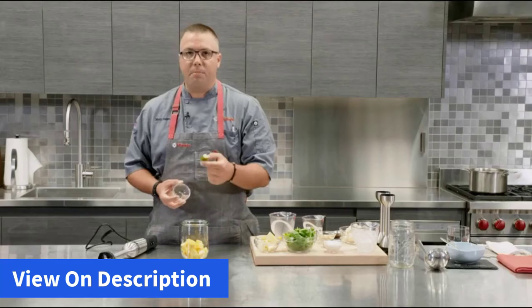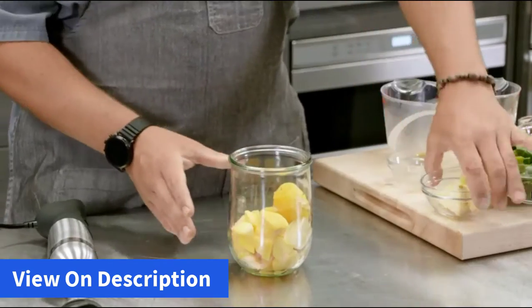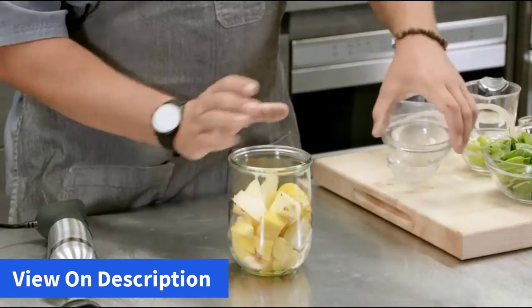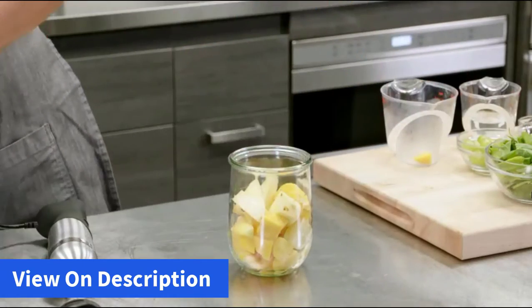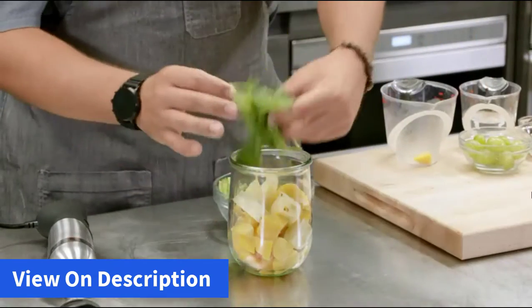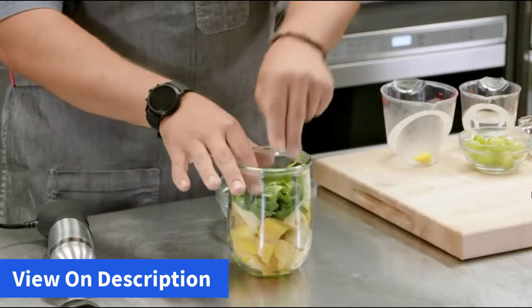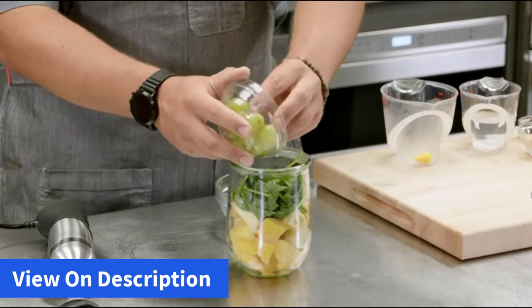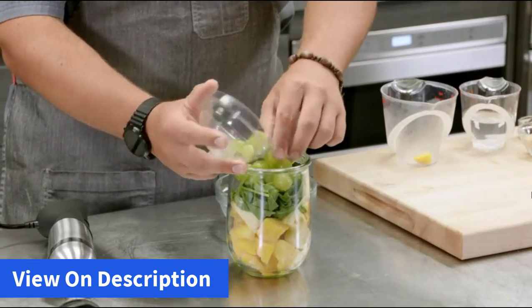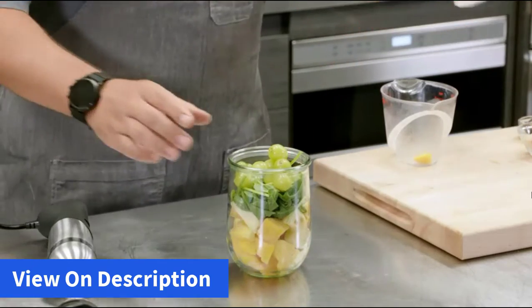It's going to pull it down and pulverize it. Putting that in the bottom along with half an orange. You've got some pineapple with the core. We like hiding our greens, so you've got some nice spinach in our smoothie. We're going to add a little bit of green grape and last but not least, just a touch of coconut water.